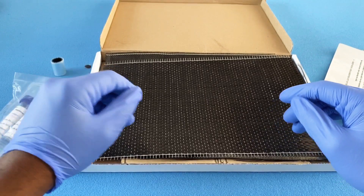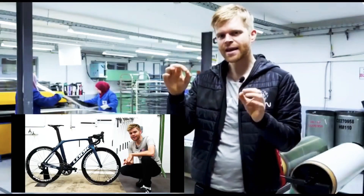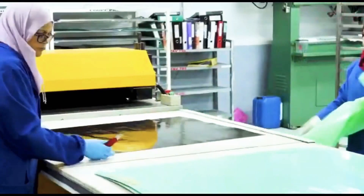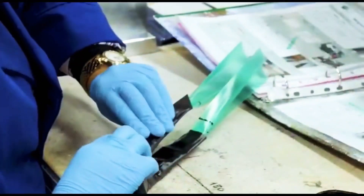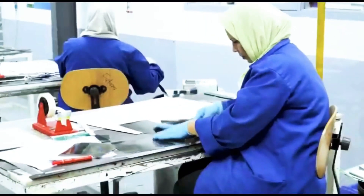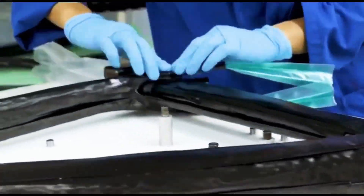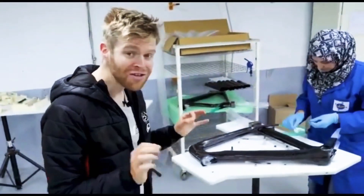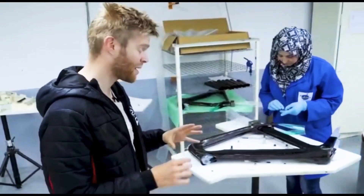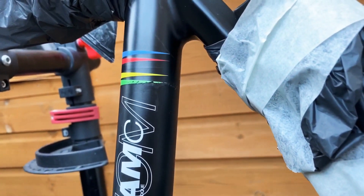What makes a carbon fiber frame so much more expensive is the amount of skill and precision work that goes into it. Here we see GCN's Ollie visiting a carbon fiber factory in Tunisia, where our sisters are practically building these frames by hand using hundreds of sheets of carbon fiber, layer upon layer, to build one frame — that's why carbon fiber frames are usually so much more expensive than aluminum frames.